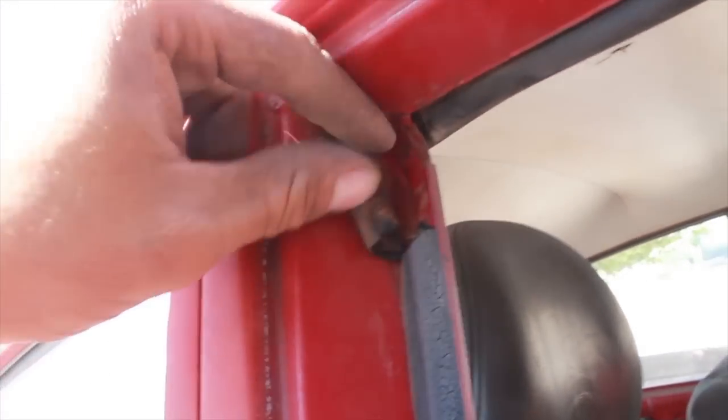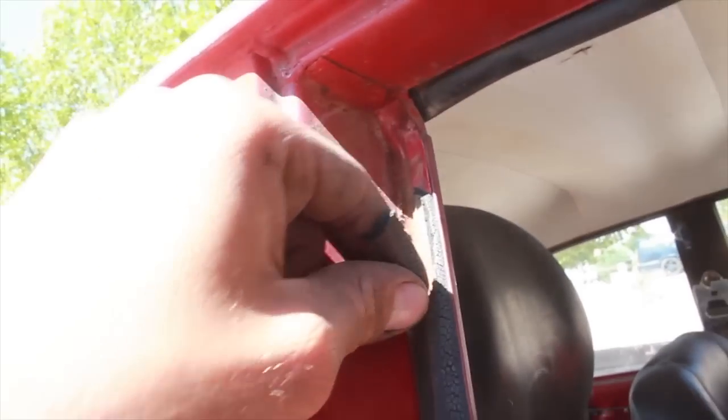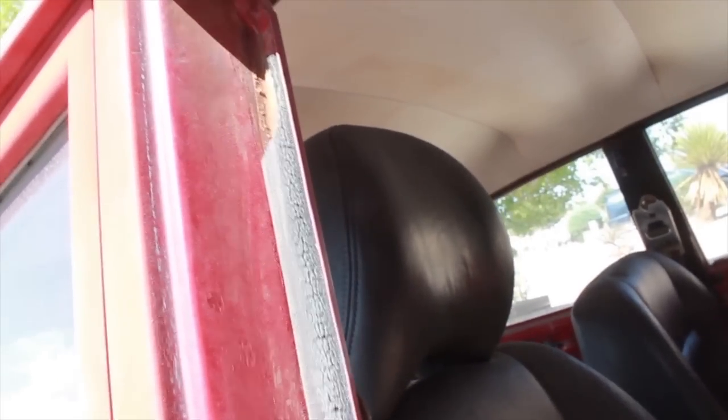Here's the old dry hard foam from the inside of the doors — it can take a while to remove. Just use a chisel or a flat screwdriver to help get that out. The door side is a little bit easier; the rubber is more pliable, so you'll be able to just pull on that corner, get it started, and work your way around.